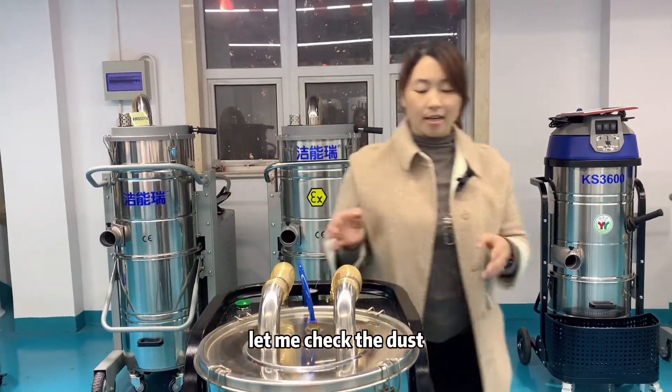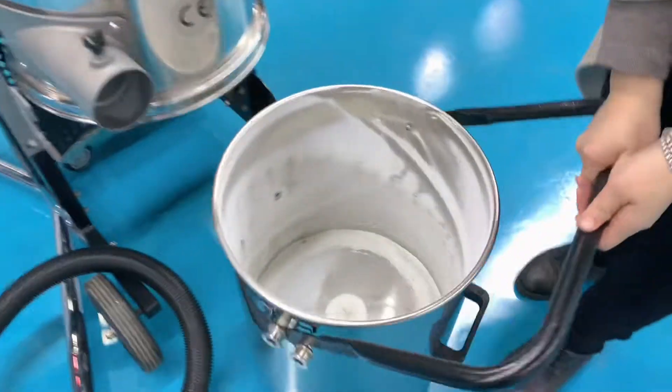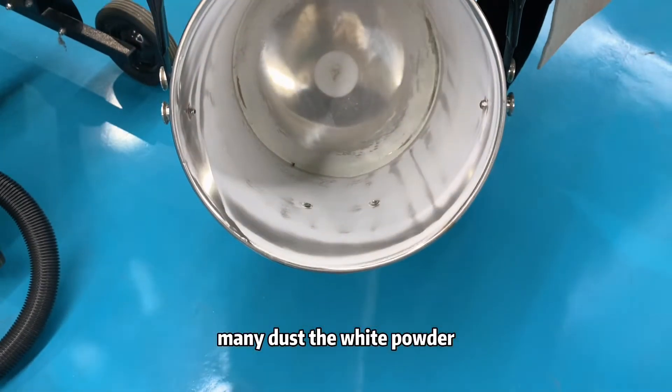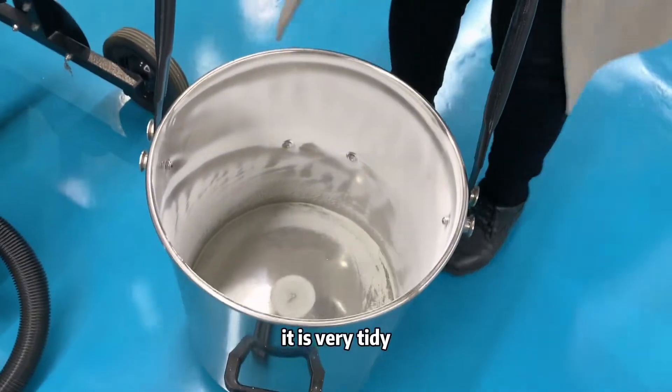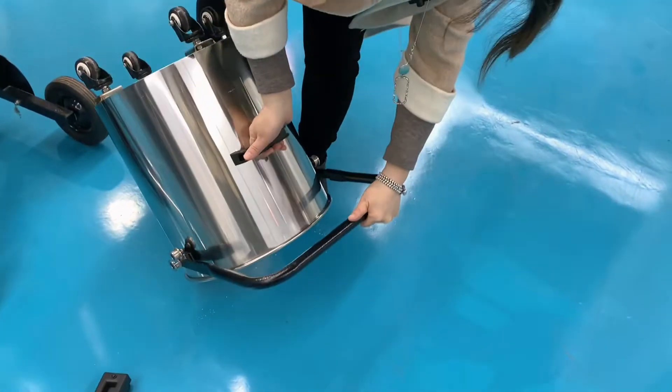Let me check the dust in the barrel. Wow — many dust. The white powder. It is very tidy. If I want to clean, I just — see? I'm ready.